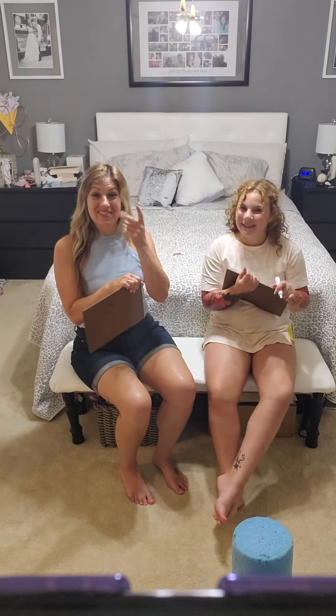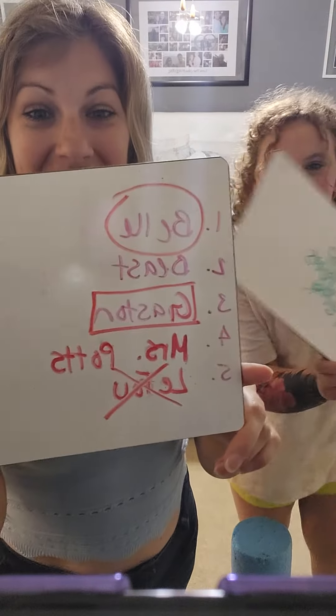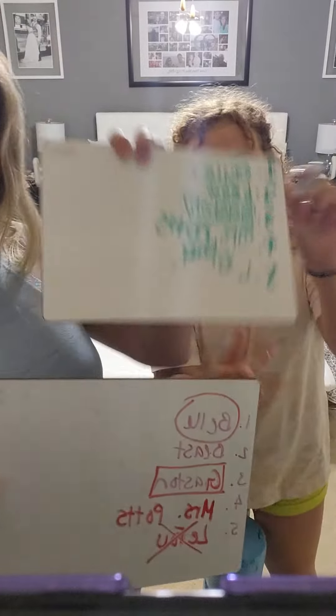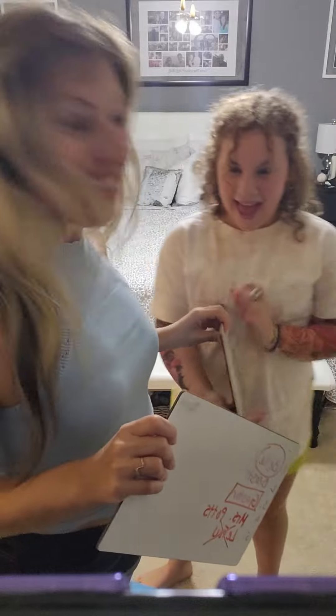Okay, let's see if she got it right. Okay. Here's the answer. And this is what I got! Yay! Yay!